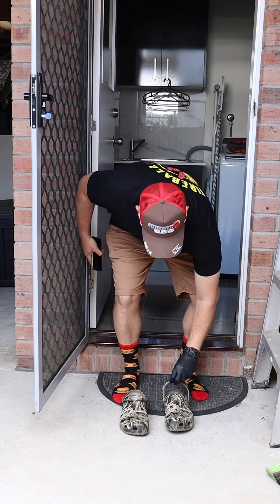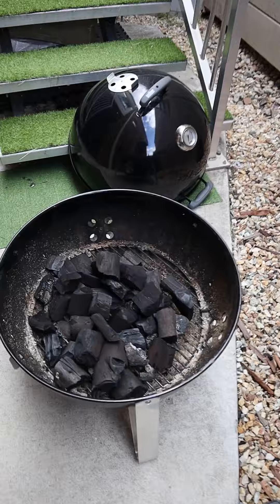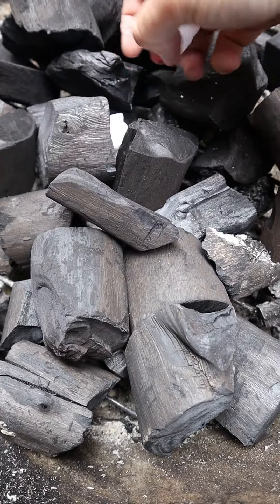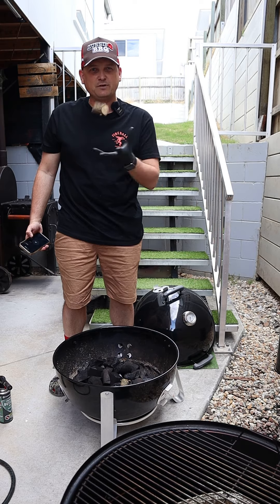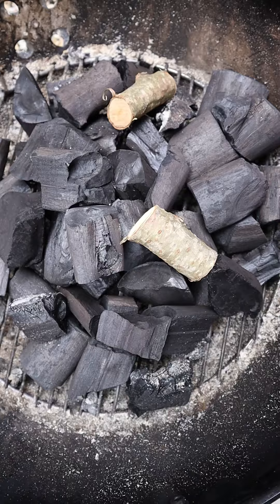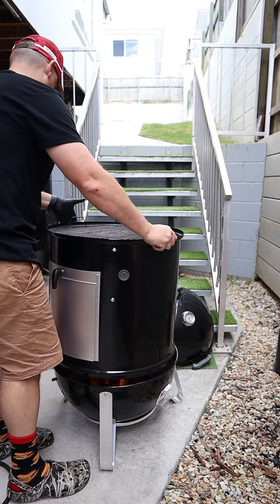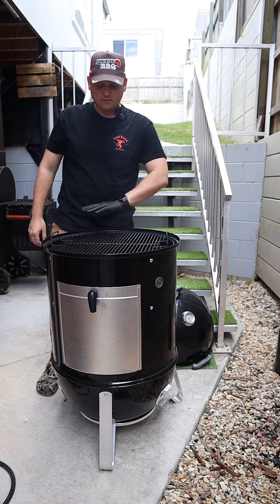Battle plug is on. Today we're using a bullet smoker. We're gonna have the charcoal in the minion method — so in a circle, we're gonna light it from the center and it's gonna burn out like a fuse. Fire light is in the middle. Bit of charcoal over the top. Today we're smoking lower than a snake's belly with cherry wood. We're gonna have the cherry wood offset from the middle — this piece will burn through first, then the second piece will light up. Sparker up from the middle. Bullet smoker's all lit up. Middle piece on.